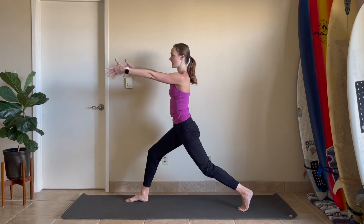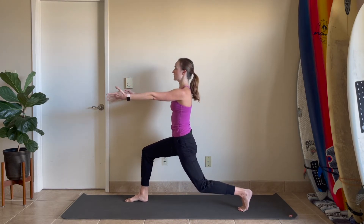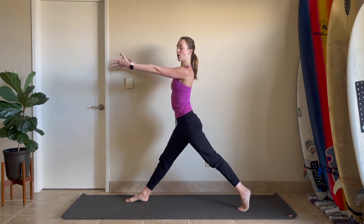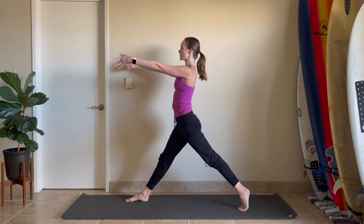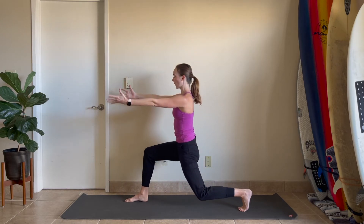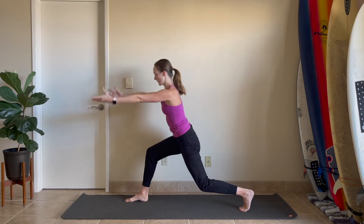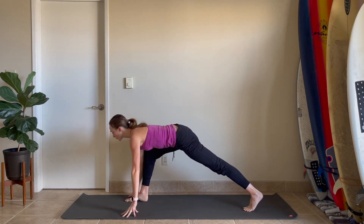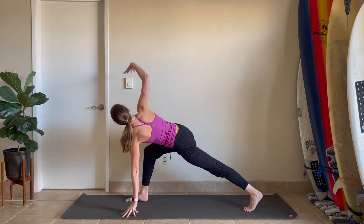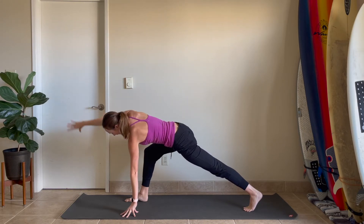Lower your left knee down to the floor to a hover but pressing into the right foot. Then start to lengthen out your legs and sit up tall. Inhale, stretch — exhale down. Inhale, stretch — exhale, stay down. Hands to the floor. Lengthen out the left knee if it's not already. Roll your shoulders down and back and open up from your chest. Right arm reaches up to the sky for a twist. Gaze down, circle your right hand back to the floor.